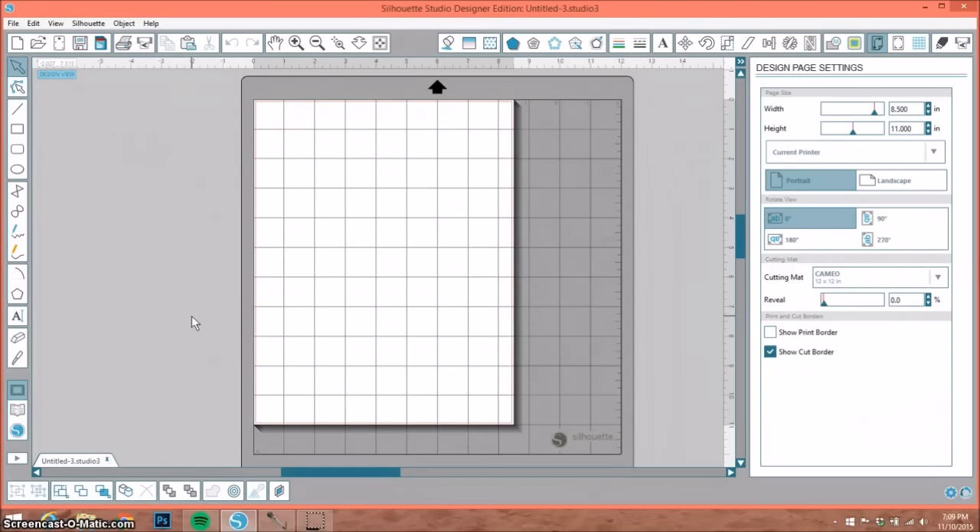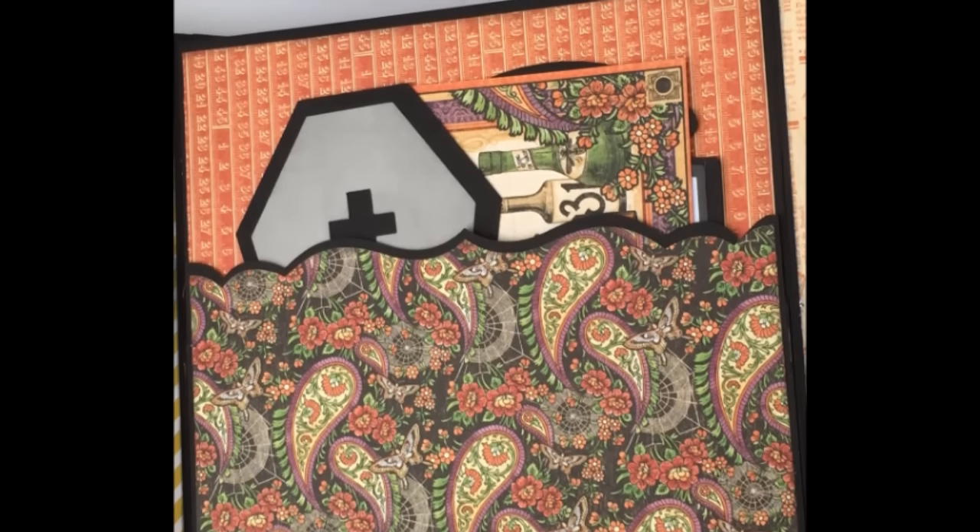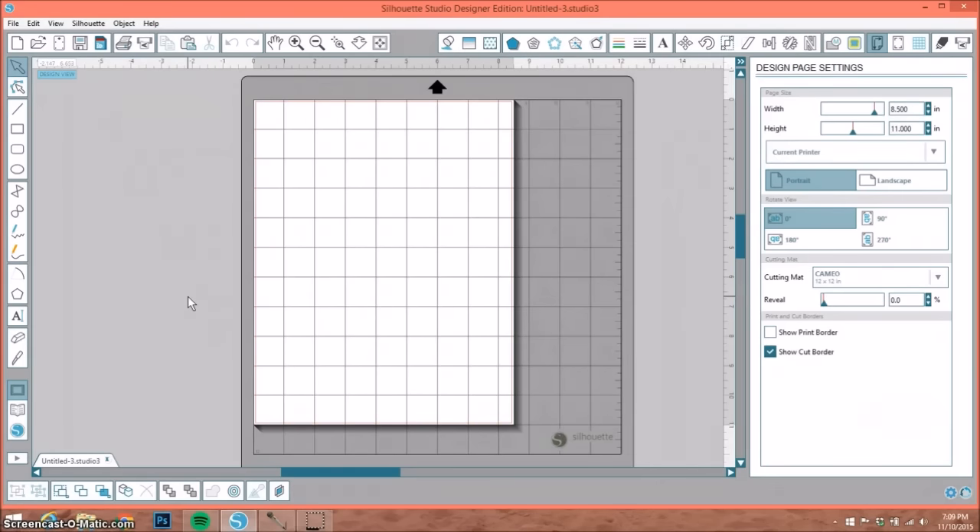First of all, I'm by no means an expert on the Silhouette. However, I do use my Silhouette Cameo pretty much every day and I absolutely love it. So if there's anything I can ever help you with that I know how to do, I'll be happy to show you. The latest album that I made was a Halloween album and I did show a pocket in it where I said that I made it on my Cameo. So I'm going to use that as an example today.